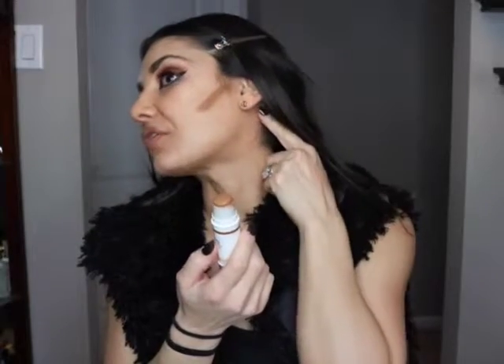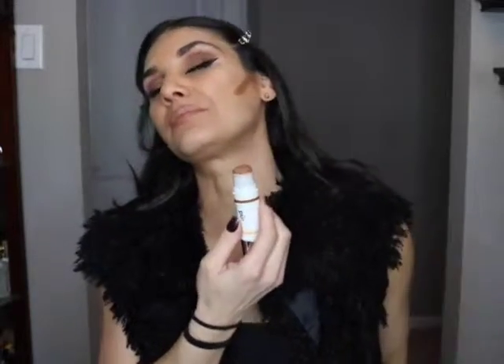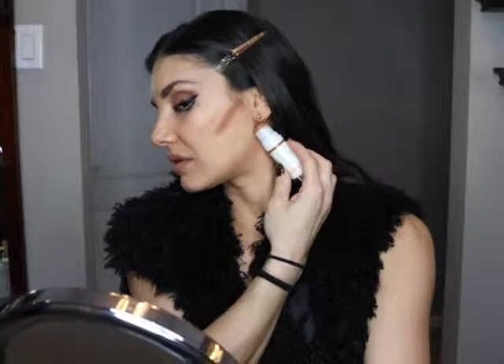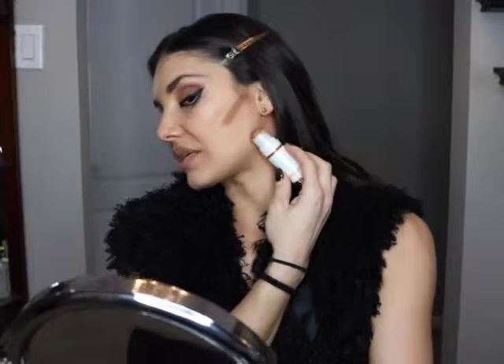You leave that there, and then go down to the jawline. I go a little further back — I was taught that just in case, like if you pull your hair back, you don't want a demarcation line showing. Even though you blend it in, you can still see a little bit. So if you go a little bit further back, like behind your ear, and put a straight line there.